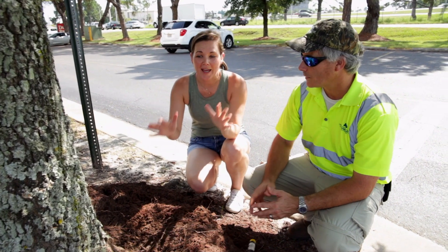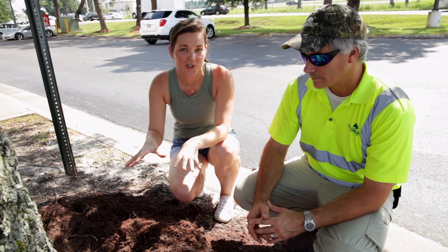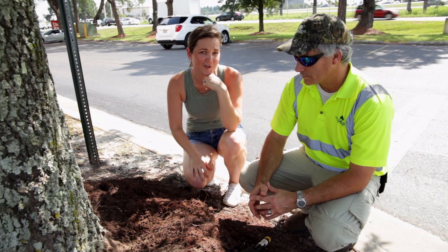All right guys, so if you have a volcano mulch situation at your house, the first thing to do is follow the three simple steps we just talked about. And then if you can't figure it out or your tree is already on its way out, call Chris and he'll help you out.